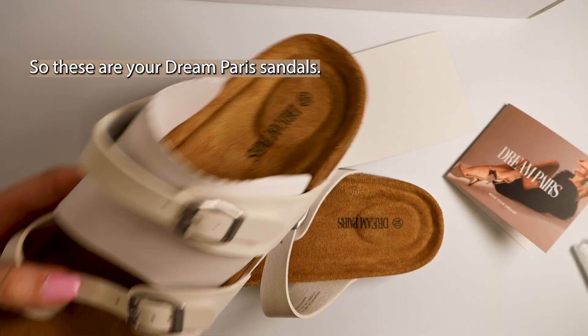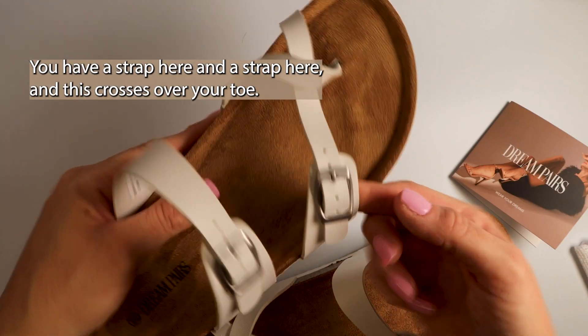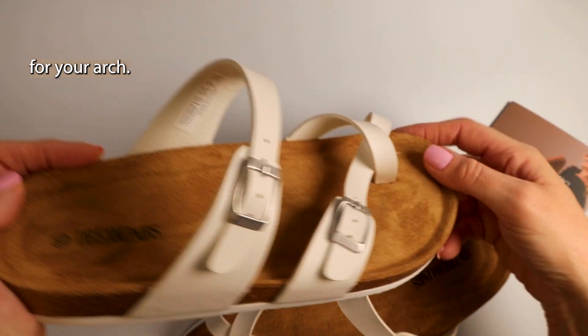So these are your Dream Paris sandals. You have a strap here and a strap here, and this crosses over your toe. And as you can see, you have a little bit of support here for your arch.